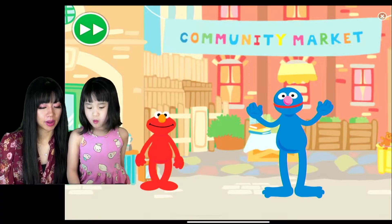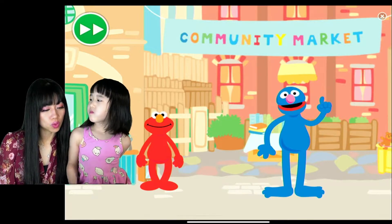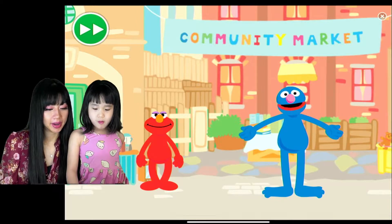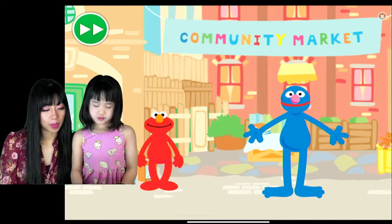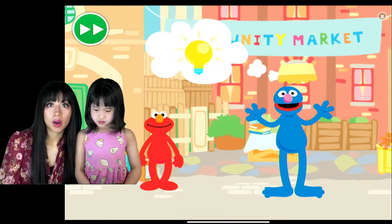We're going to choose English this time. Look Elmo, it is the community market — and it is not the place they sell communities! We're doing the community market. We're going to sell our lemonade. Yes, everyone here is helping out. I've just had an idea — we should help the community too.